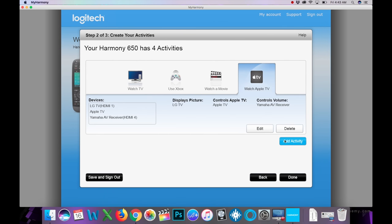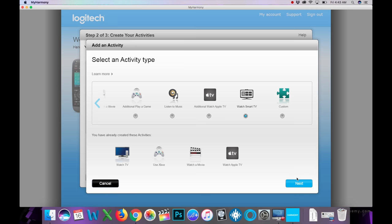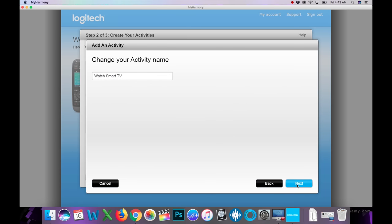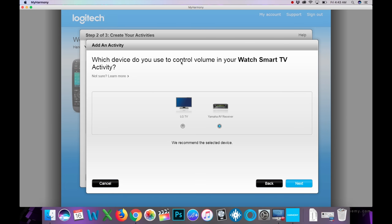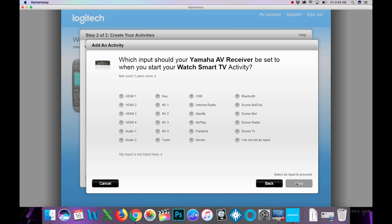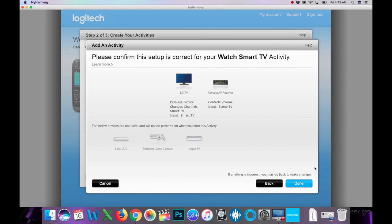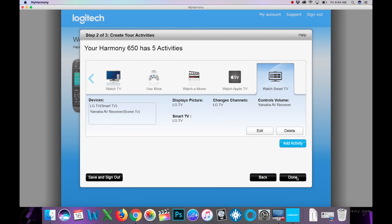Let's add one more: 'Watch Smart TV.' For this activity, the AVR needs to be set to its special TV setting. Volume goes to the AVR, the TV is set to Smart TV mode, and for audio there's a Scene setting called 'Scene TV,' which uses the optical input for audio coming from the TV. You can see all the inputs for the two items being used. Hit Done.